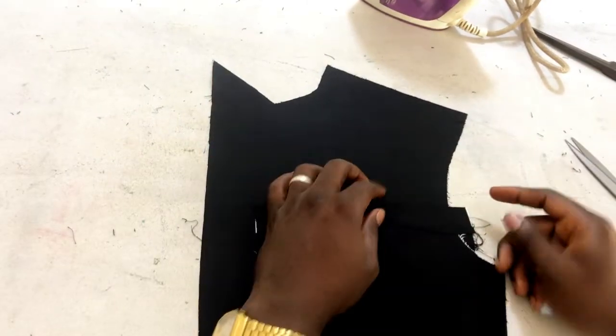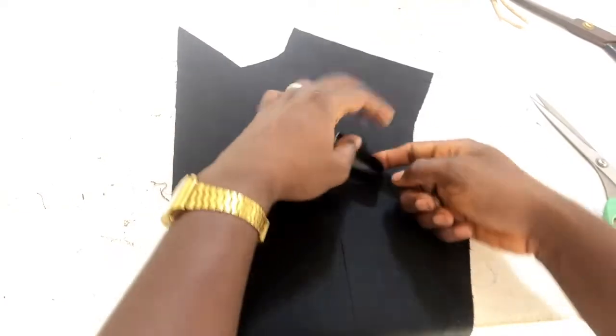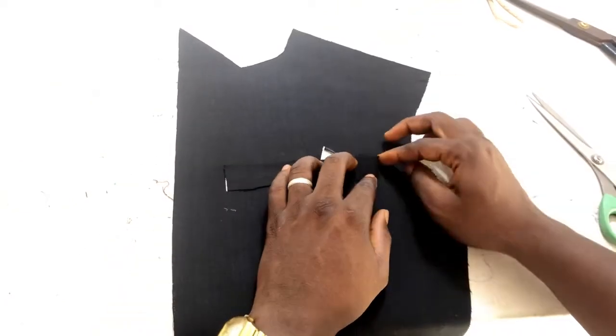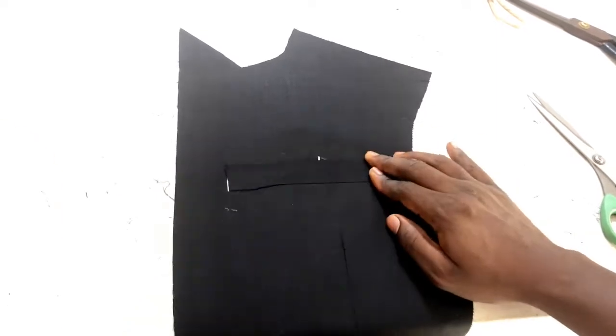This is our pocket. The next thing you are going to do is fold here like this, fold here like this again, and iron it.